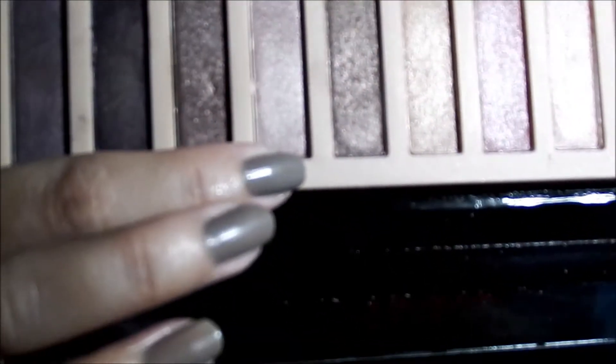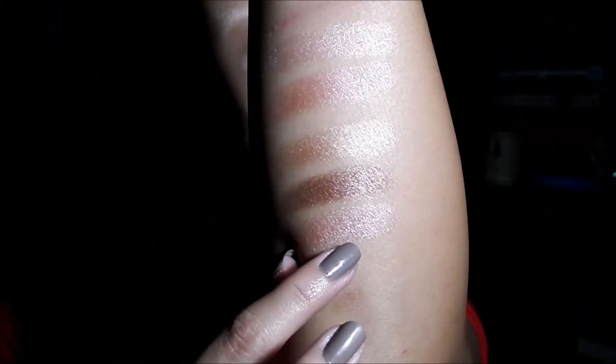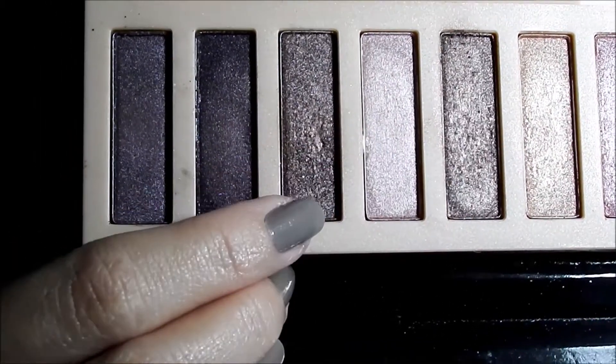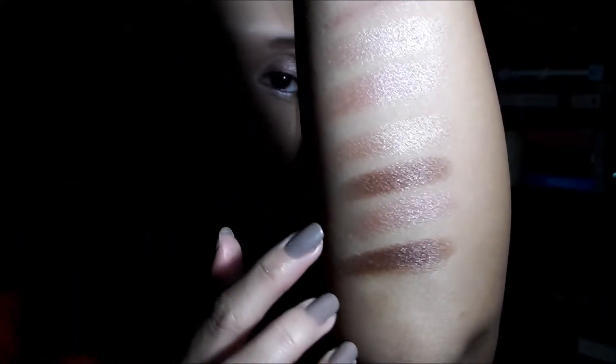Next is actually quite similar to the first — a light pink shimmery shade — although this one is more subtle or dull, and it's actually leaning more toward a brown grayish color. Then we have another bronzy shade, but darker than the first one, so as you can see it's darker than the first bronzy brown shimmery shade.